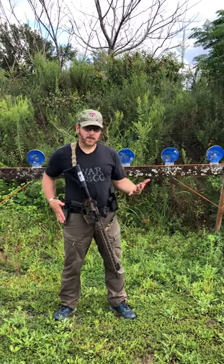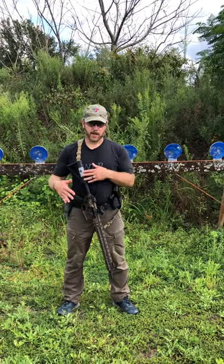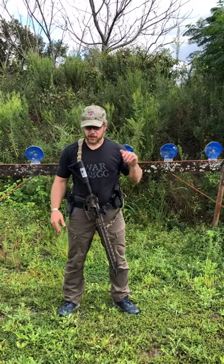So again, if I'm running two weapon systems I always want to load my pistol first and then my rifle, because what I don't want to do is load my rifle — now this thing's dangling around and I could have some potential issues.